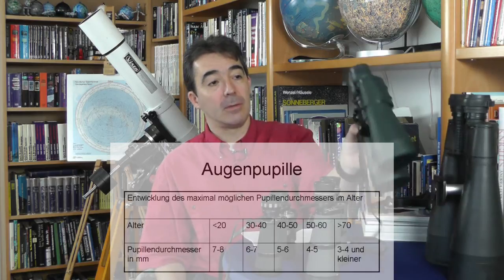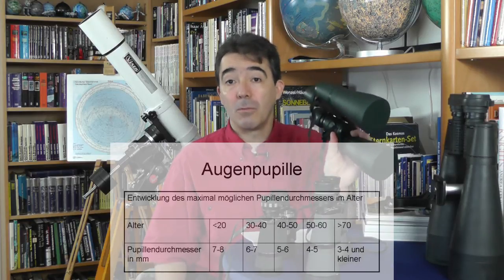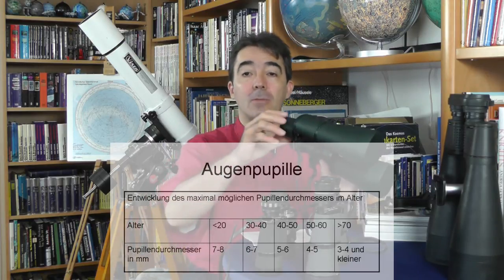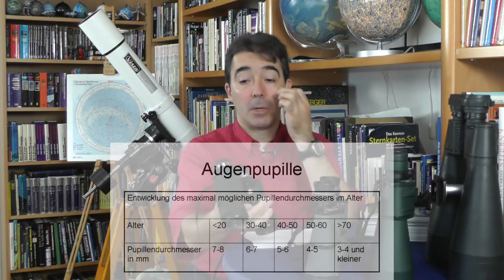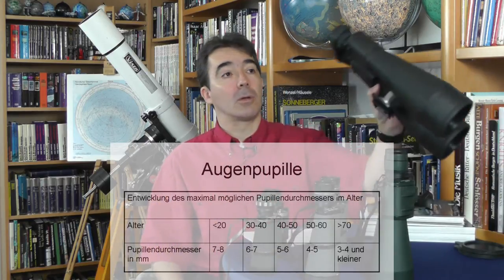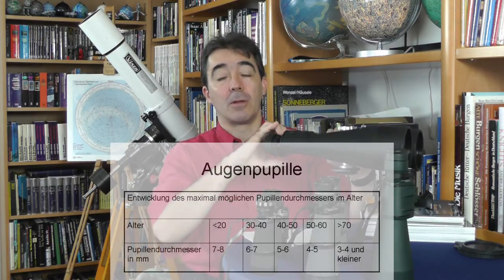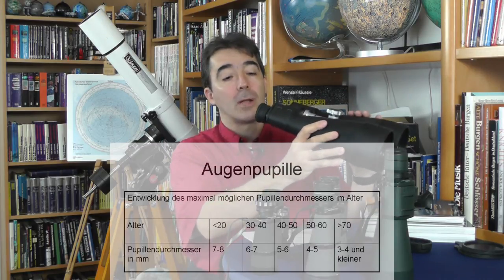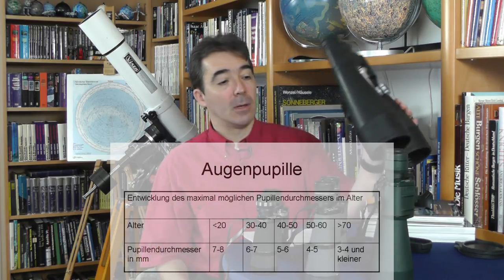Bei dem Fernglas 8x60 haben wir eine Austrittspupille von 7 mm. Da wird es schon schwierig, vor allem je älter ich werde. Dann wähle ich lieber ein 8x40, das hat ebenfalls eine Austrittspupille von 5 mm. Oder bei diesem Fernglas 20x80 habe ich eine Austrittspupille von 4 mm. Das heißt, damit kann ich auch noch im höheren Alter gut beobachten und kriege das Lichtbündel ungemindert in mein Auge herein.